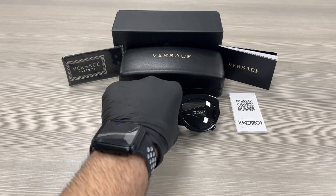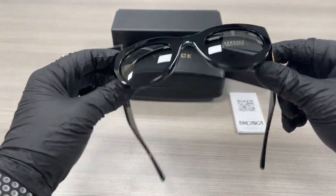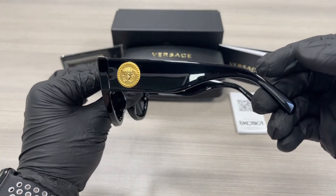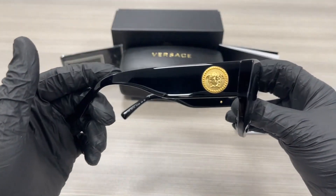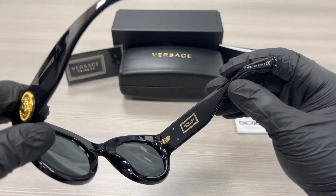It's a black color frame. On the temples here we have a Versace Medusa emblem in gold as well for this side. On the back over here, this frame is made in Italy, and this is the serial number.